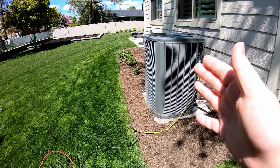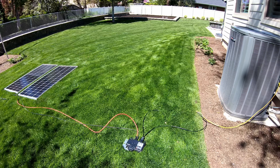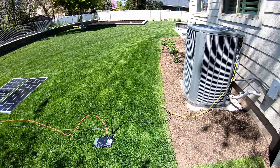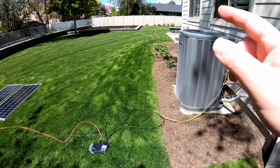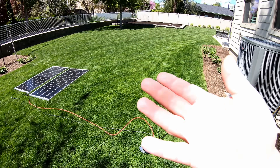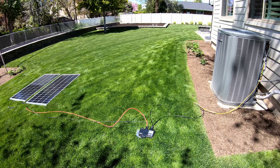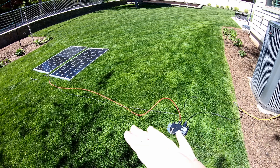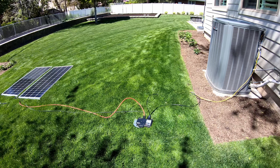HVAC is the number one energy consumer in our homes. If we can just offset that, suddenly our homes become much less energy hungry and you save a ton of money. Just think how awesome it would be on those bright, hot, sunny days to feel completely free to knock that thermostat way down and run your air conditioner to your heart's content because you're completely offsetting your consumption with the sun. What other ways do you think we could utilize a simple setup like this — a small inverter with some solar — to help offset electricity costs for large appliances?